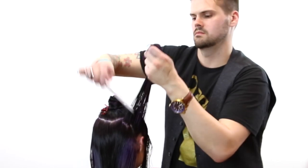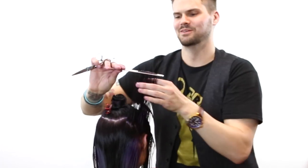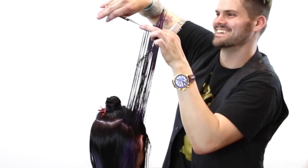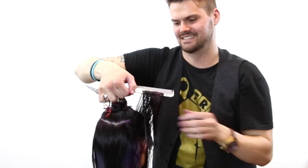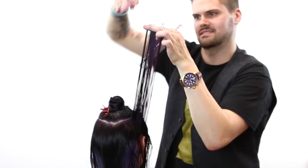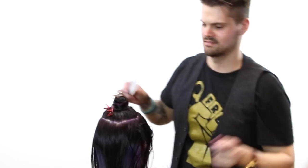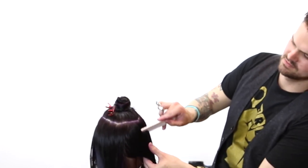Now we're going to do the same thing on the opposite side. What you'll notice is I'm now standing in front of her and pushing the hair away from myself — before I was combing the hair towards the back of her head. I want to make sure I'm cutting the weight out of the hair from the interior to the baseline. So I'm just pushing the hair away from me, keeping my elbow away from her head, staying consistent — cutting exactly the same on every side and every angle.